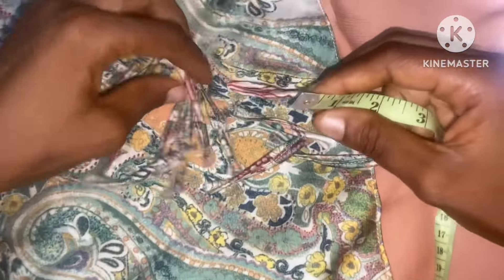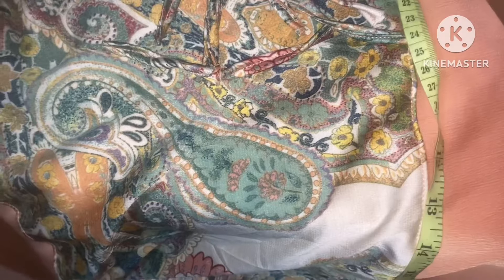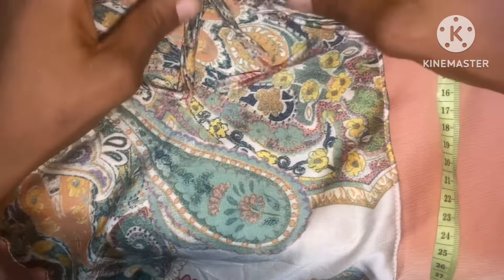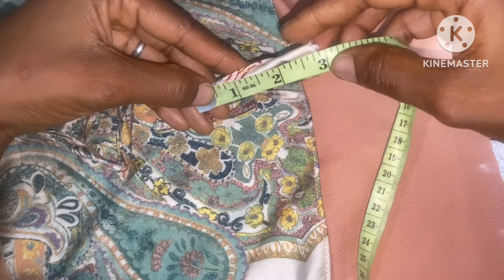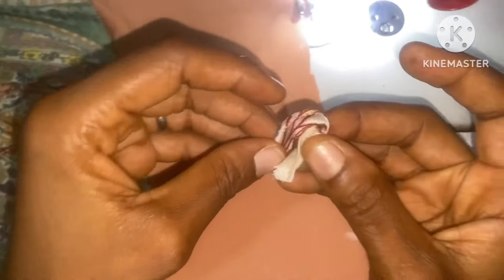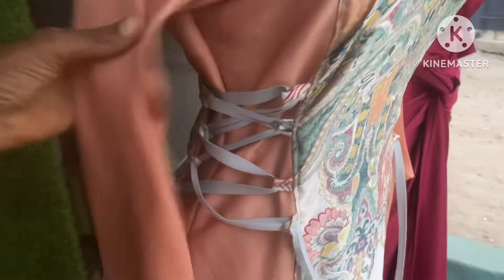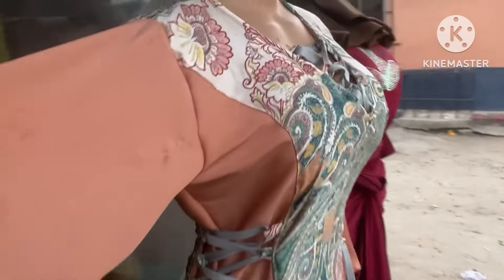These are the loops I'm using — four at this side and four at the other side too, then six at the neckline. So I've cut everything out. The length of my loop is 2.8 inches. I'll be folding it into two this way. This is after adding the loop to the side of the dress at both sides — you can see it.